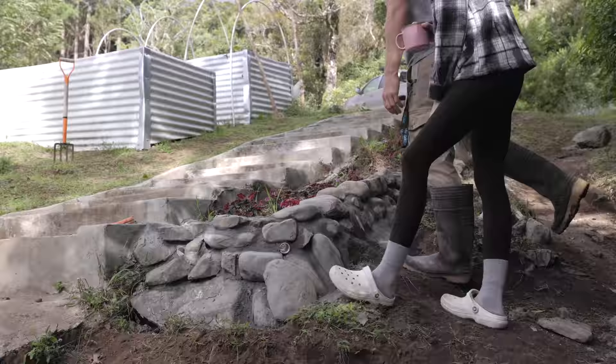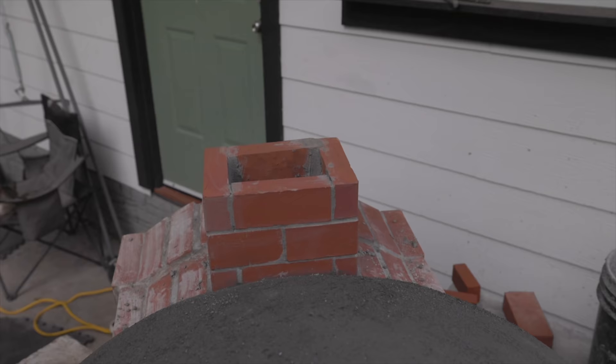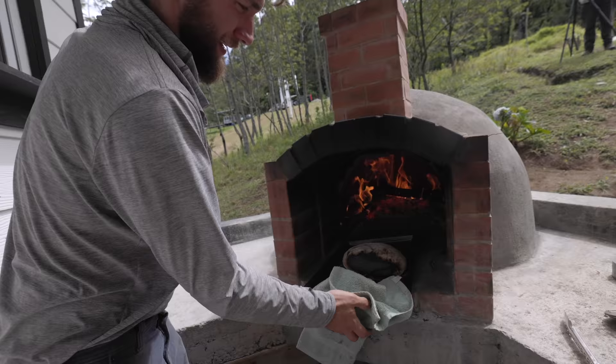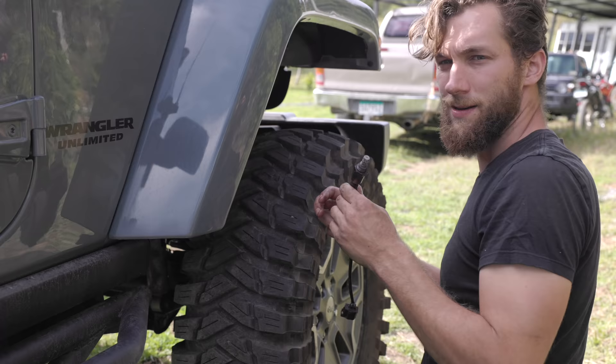After building stone walls, pouring a concrete patio, and building a brick pizza oven, we're onto the finishing touches of our outdoor living space. But it wouldn't be a day of working on the farm without a few lessons learned — we're gonna spray some acid, and some problems to fix along the way.